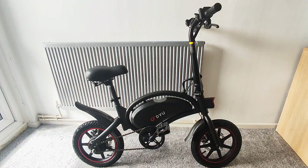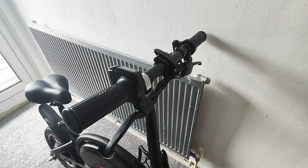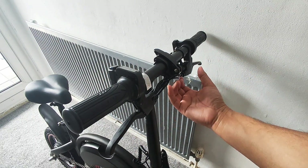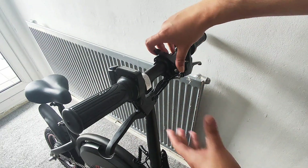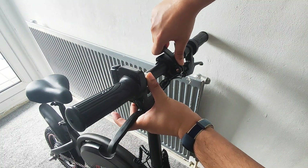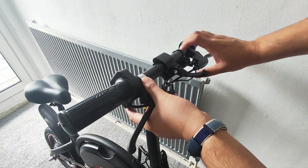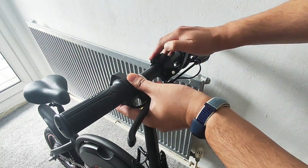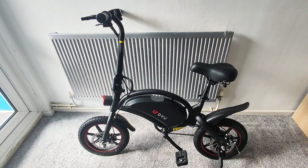There we have it — it's looking actually kind of sick. It's not too big and it's light enough to be carried around if you need to put it in your car or travel somewhere. Last thing to do is make sure the brakes are set up: unlock it, loosen it up, turn it to your desired level, then close it back up again.